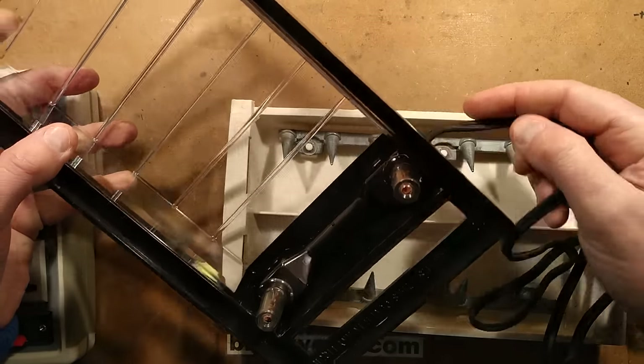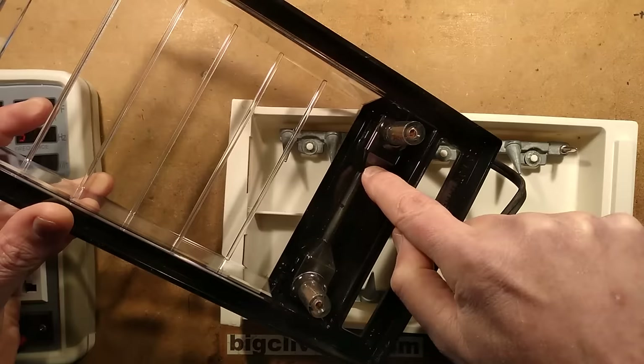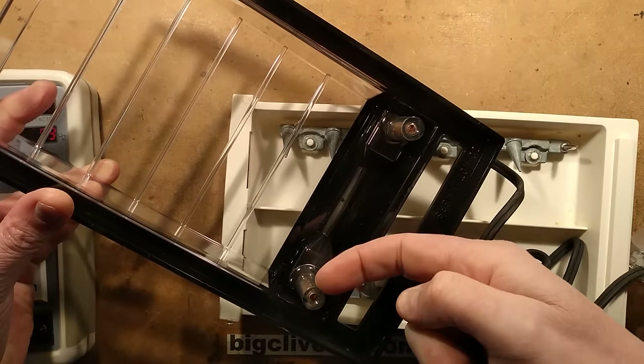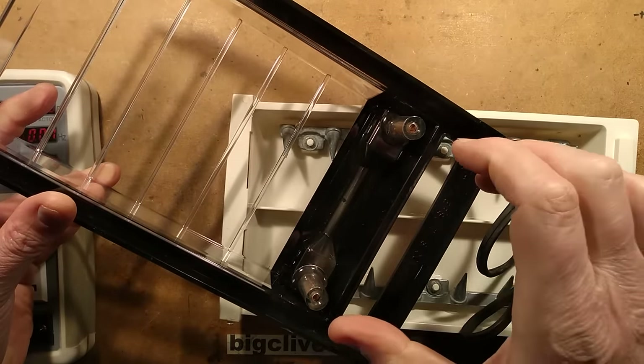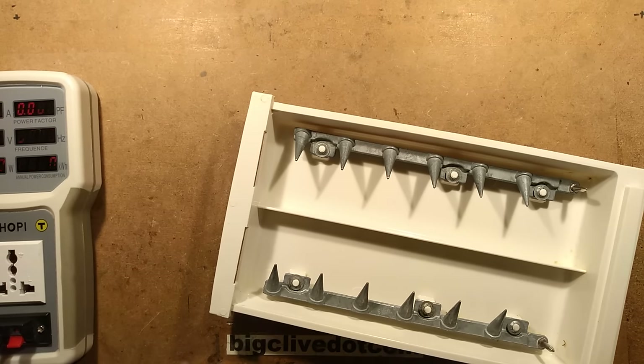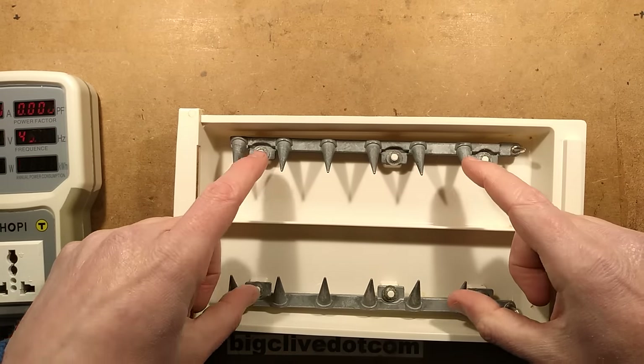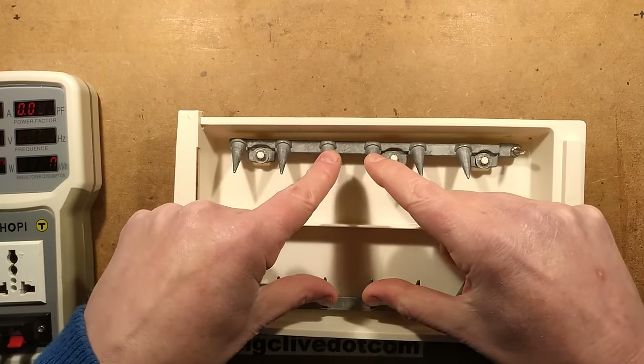I can see that the cable comes in and one wire goes into a crimped terminal in this socket, and then the other one runs along under here and then gets crimped up here. It is just literally the mains across these two connections. When you mate it to the hot dogger base, these are the two connections here it makes contact with, and the hot dogs just literally go across the mains on these spikes.